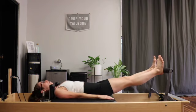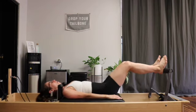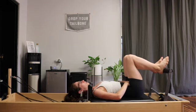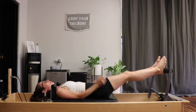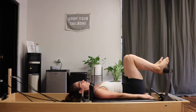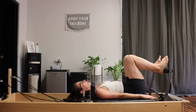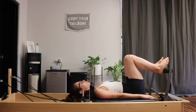Inhale to drag in, dropping that tailbone nice and heavy. Exhaling to draw out. Inhaling to pull it in and bring the carriage all the way into the stopper. As you come closer into the stopper, it's going to be more challenging to keep your pelvis neutral. Keep that tailbone dropping down, and make sure your back ribs keep dropping down as well.